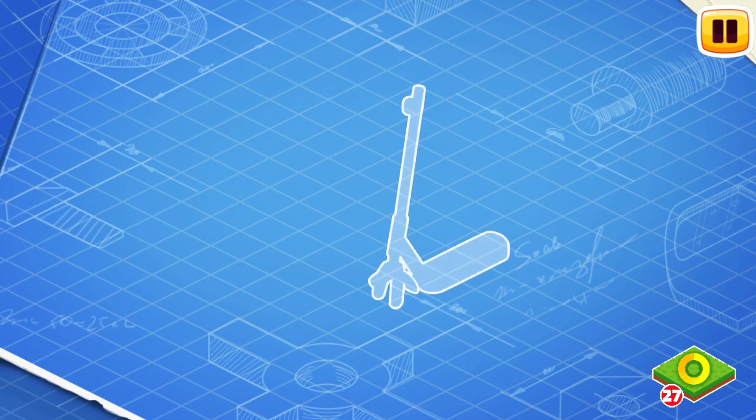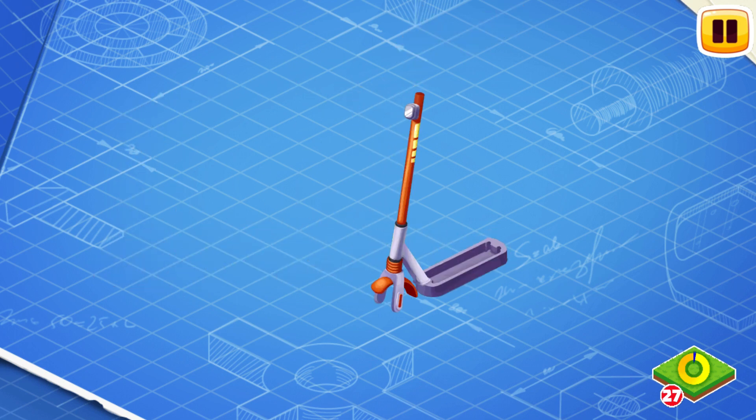Let's learn the construction of an electric scooter and assemble it. Let's install a frame. The frame is the main part of an electric scooter. It carries wheels, handlebars, and other parts of the scooter.